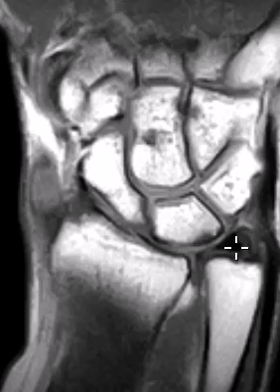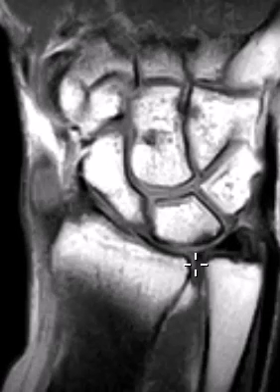With positive ulnar variance, the triangular fibrocartilage is pushed distally and there's not enough room. This patient has prominent thinning of the central portion of the triangular fibrocartilage — the central disc is really, really thin. Maybe the undersurface is partially torn. There's also a little area of darkness in the base of the lunate bone — that dark band is marrow edema. So the triangular fibrocartilage is partially torn or thinned and the ulna is impacting the base of the lunate bone. We call this ulnar abutment syndrome.